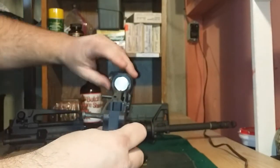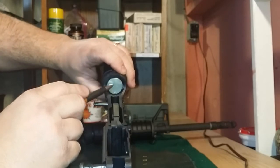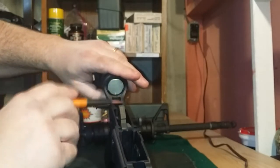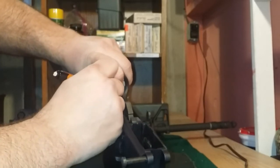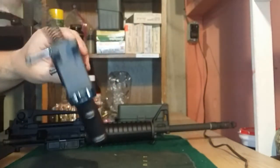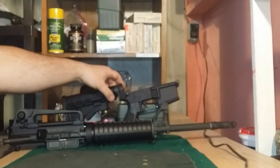Now that we have these separated, if you want to, on your lower receiver I'll show you how to remove the buffer spring. This is your buffer spring right here. At the six o'clock position is a buffer spring retaining pin — we're just going to put a little pressure on that and pop that out. Also make sure your hammer's cocked, because otherwise it'll get in the way. Press down on that retaining pin and pull the buffer and spring right out. I do this once in a blue moon, but that's how you do it. As far as your lower goes, you're all good to go to clean your magazine well and such.